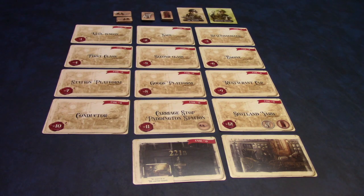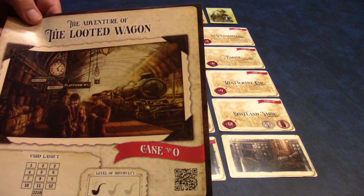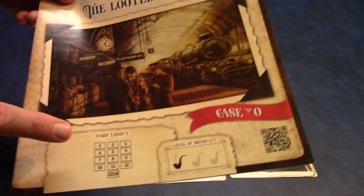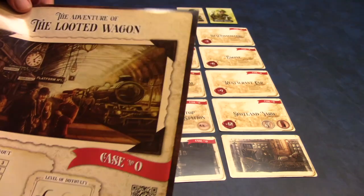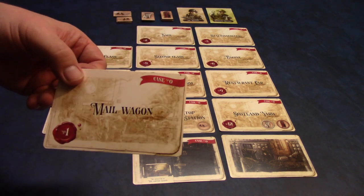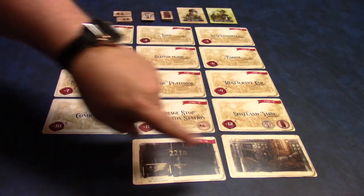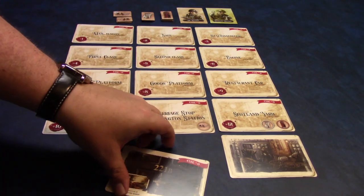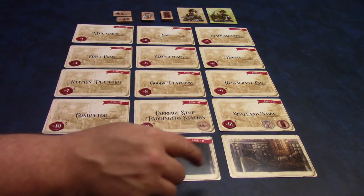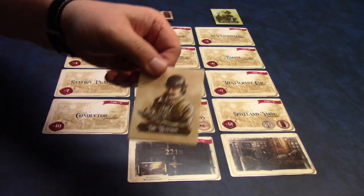To set up Watson and Holmes, you're going to grab a case out of the box. It comes with a basic tutorial case, case zero. The level of difficulty is listed here, so this is the easiest level, and then it has a card layout. Do not open this. Find all of the cards that say case zero on it and place them in the number order as outlined on the case notes. You're also going to find the 221B card — this has the solution to the case on the back of it — and then you have a carriage stop as well. You have a Sherlock Holmes card and a Dr. Watson card that you'll put off to the side.